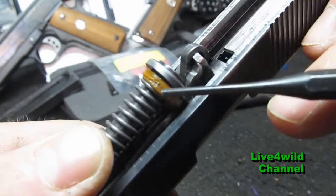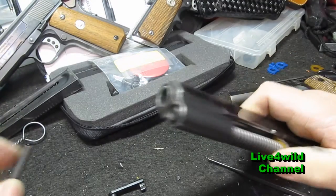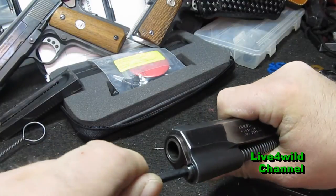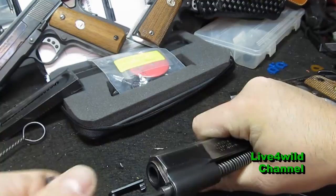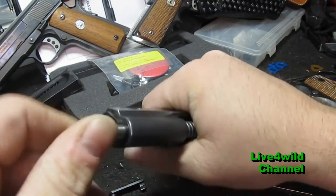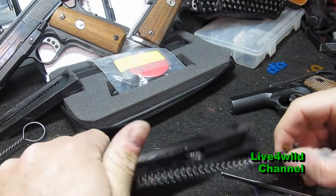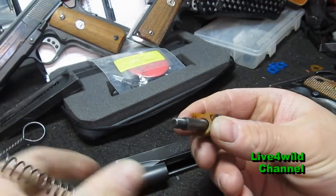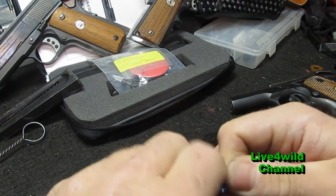If you look at this one, it's beat up pretty good — it's well overdue. I'm going to take an Allen wrench; this is a two-piece guide rod. I'm putting my hand over it because things will go flying. There she is, all beat up. I'm going to take this one out and put a new one in.